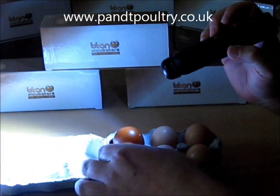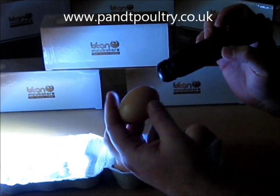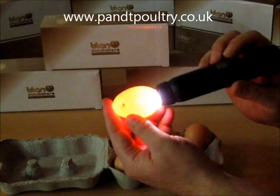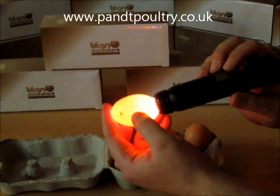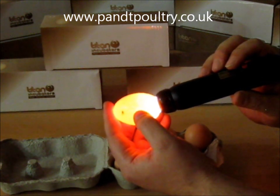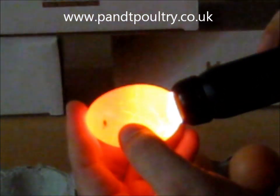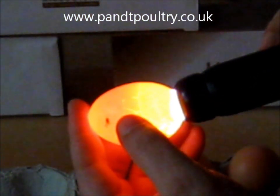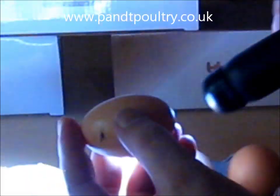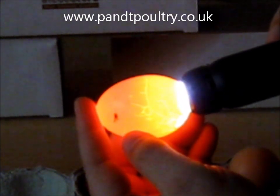The other important thing is, when you're candling, it's very important to candle your eggs before you put them in. As you can see there, that egg is badly cracked. If you put this egg inside the incubator, what will happen is it will seep and leak out while you're incubating, and it will go off and create a lot of bacteria. This bacteria, believe it or not, will actually get inside the tiny microscopic pores on all the other eggs, and it will actually weaken the chicks, or even kill them while they're incubating.